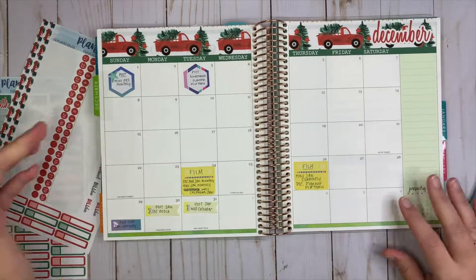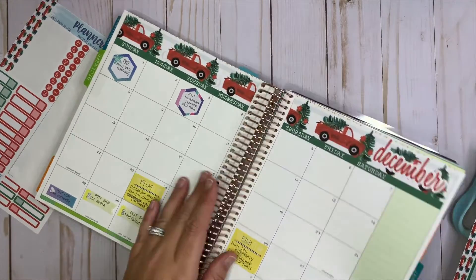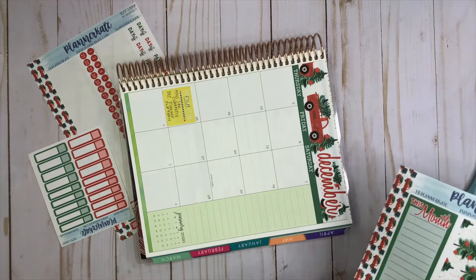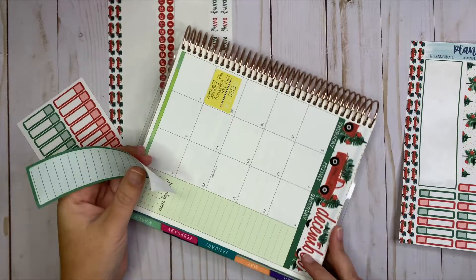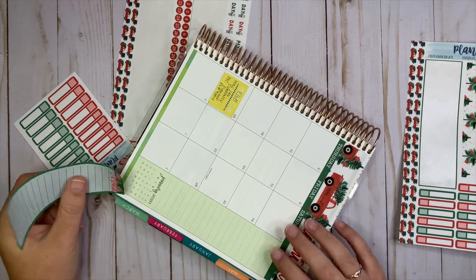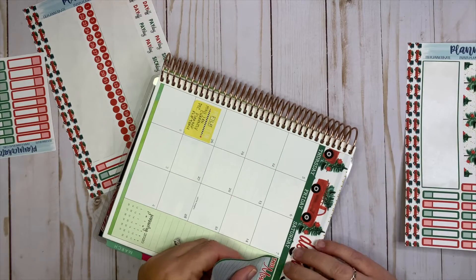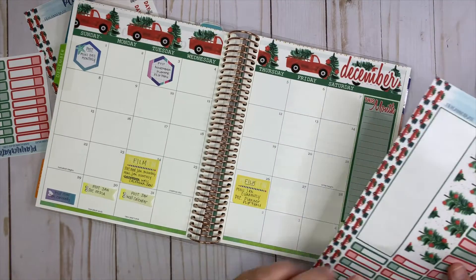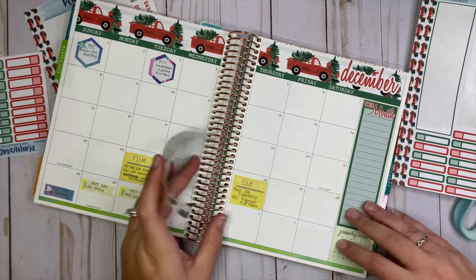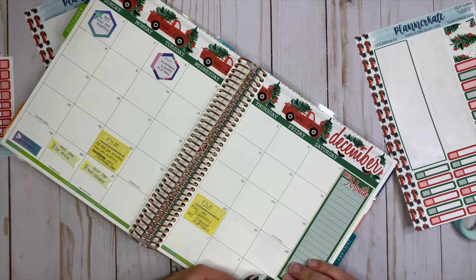There we go — how adorable is that? I love it so much. The next thing I do is put the sidebar on. The sidebar is also a little bit not quite wide enough to fit the box, but that doesn't really matter to me. Then we have these extra little pieces that go in the dates that are grayed out going into the next month, so I'm just going to put these here.